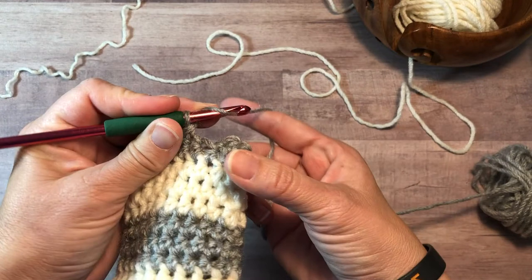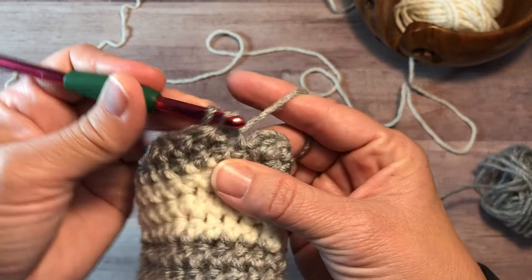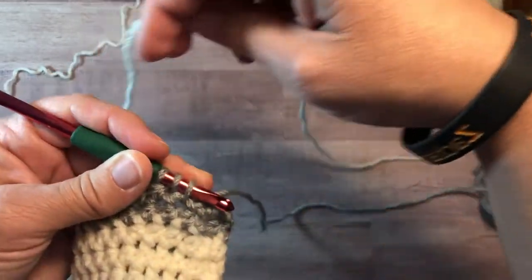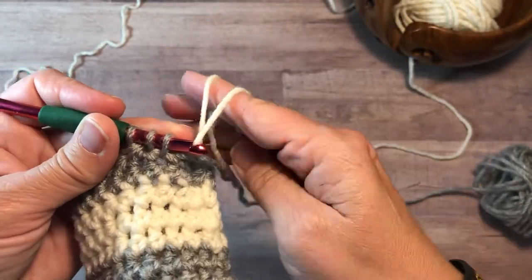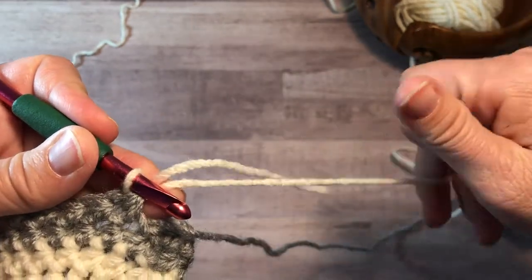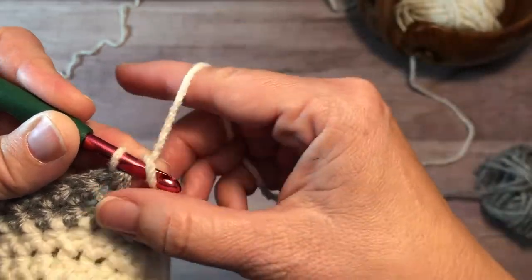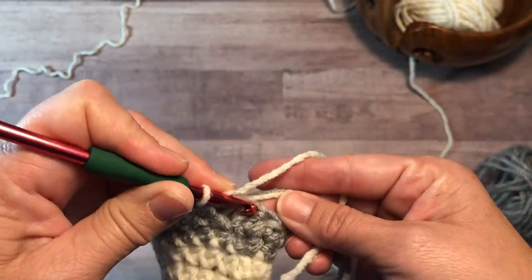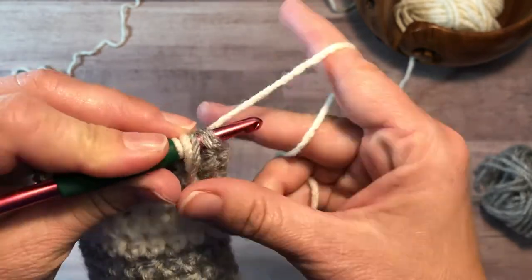First, I'll show you how to pick up the yarn on the first color change. You'll start your last stitch of the round as normal and stop just before you pull the last loop of the stitch through. Pick up your new color and pull it through. Sometimes you'll have to adjust the height of the last stitch in the round — just give the old color a gentle tug until it looks right. Hold the tail of the new color and the old color together and work over them while you slip stitch to the first stitch of the round and as you work your chain one.